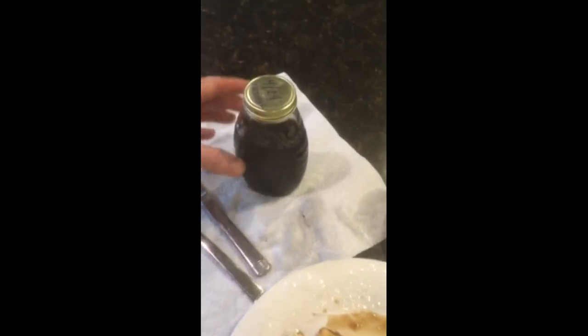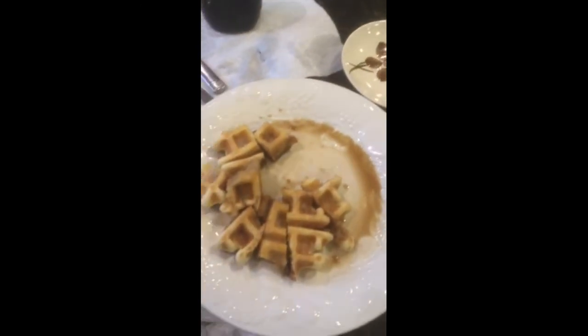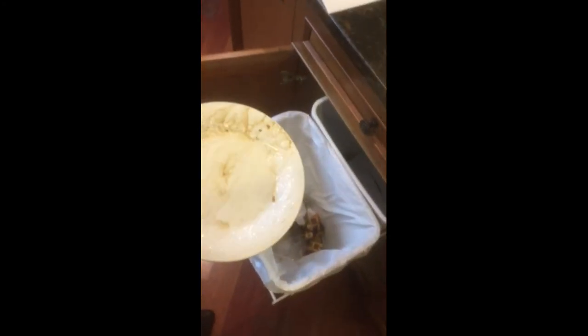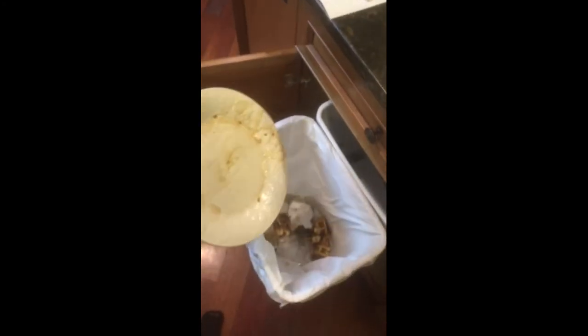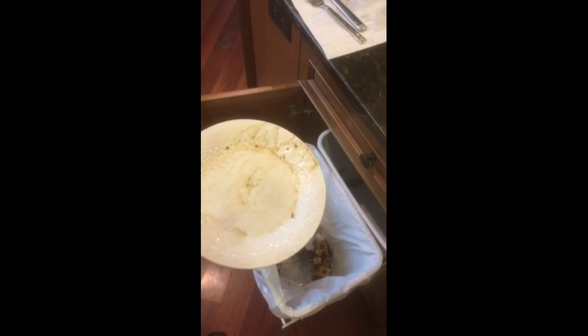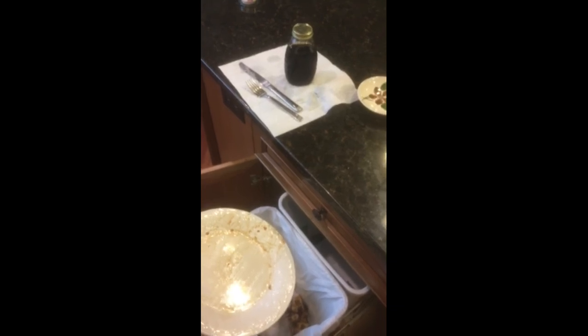Alright, first try — it smells sort of good but it's a little thin. And here's our first waffle. I just tried it and here's the prognosis: it's freaking horrible. Nothing like maple syrup. Three weeks down the drain. I would never bother making birch syrup by reducing it — ever. A complete waste of time. So glad you watched the video, bye.